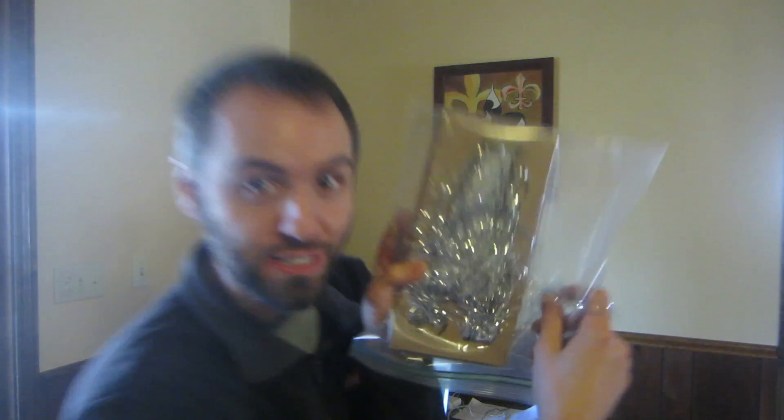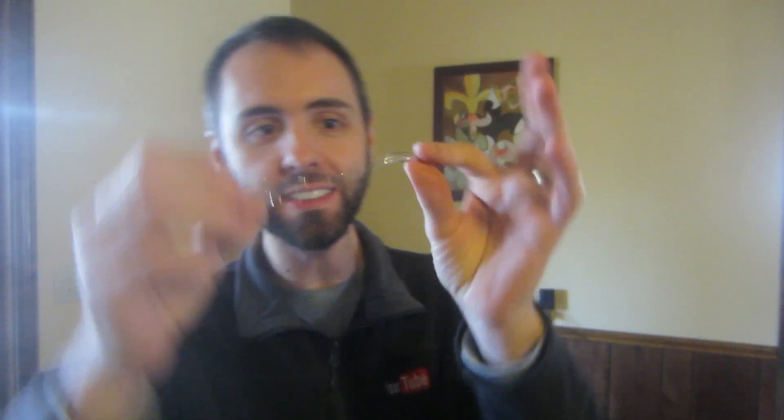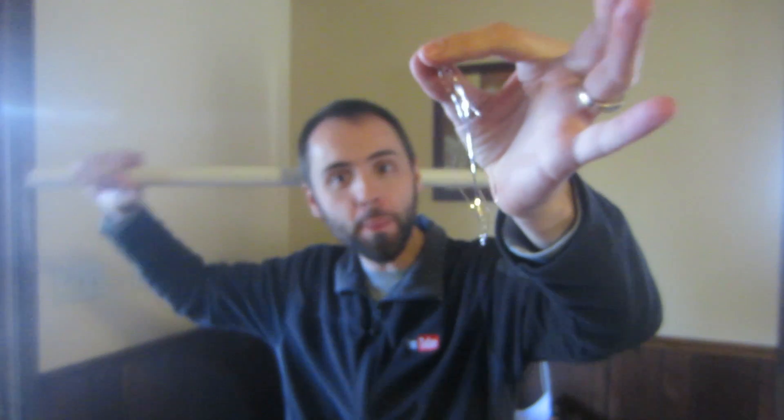I found this video online back in June and it's kind of more Christmassy because you have to use tinsel to do it, and I figured I would save it for a Christmas science experiment. The idea is you have six strands of tinsel, you tie knots on each end, cut off the excess. Then you take a PVC pipe and rub it in your hair or on some wool to create static electricity. Whenever you drop the tinsel onto the PVC pipe, it should bounce back up and start floating in the air, and the tinsels will all spread apart making it look like an orb.